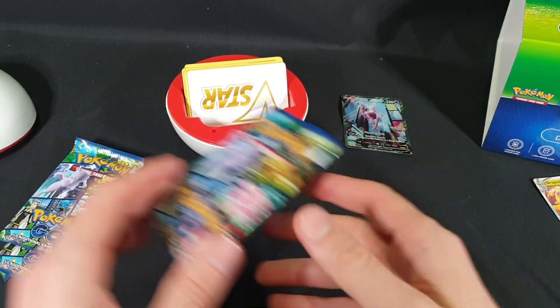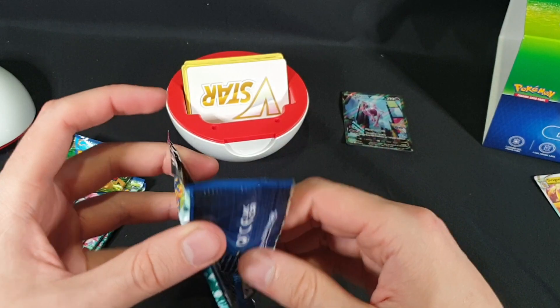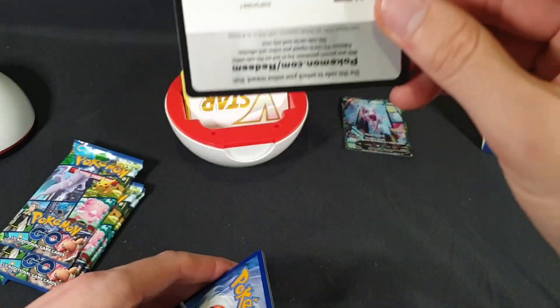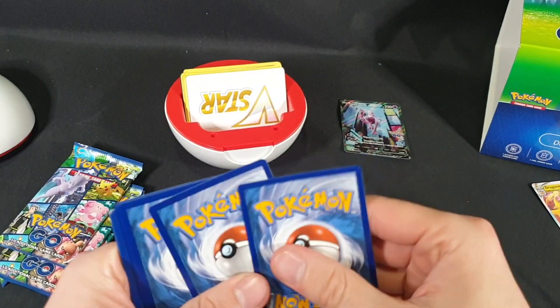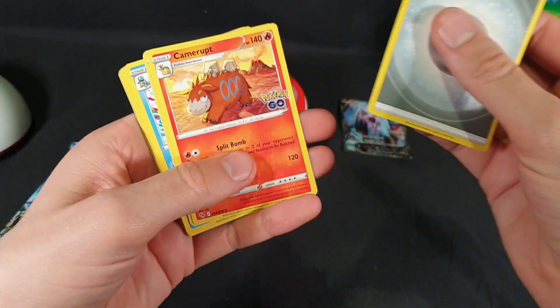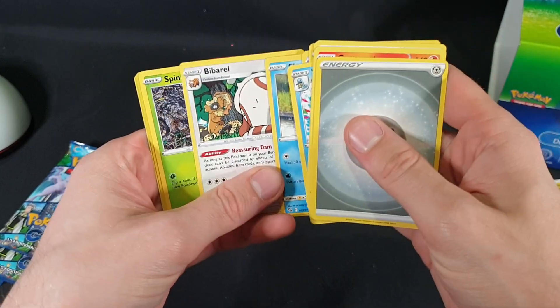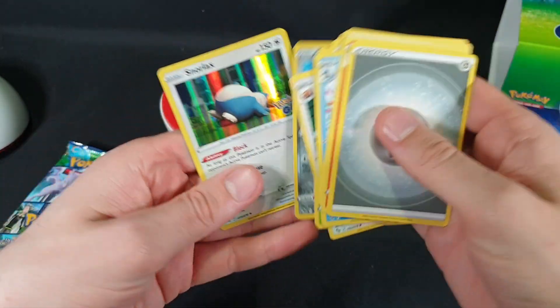Let's move on to the next one. Hopefully we can get some of the other ones that I need that I haven't been able to organize a trade for. Code card. Energy, Camerupt, Egg Incubator, Wartortle, Natu, Ambipom, Slowpoke, Lure Module, Spinarak, Meltan — Reverse Foil — and we have a Snorlax. We have four packs left.